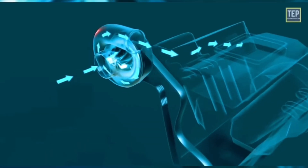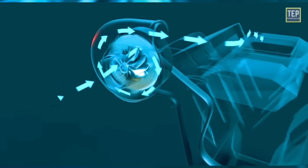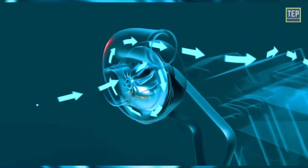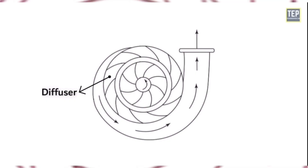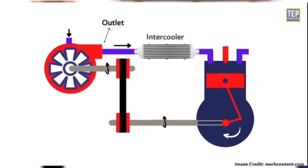Now for arguably the coolest of all the supercharger types, the centrifugal supercharger. The design features a belt-driven compressor wheel similar to that of a turbo, which uses centrifugal force to push more air into the intake manifold and create more air for combustion. Air is drawn into the turbine, which is spun by the crankshaft, then centrifugal force pushes the air to an intercooler where the air is cooled and then charged into the intake manifold, increasing manifold pressure.